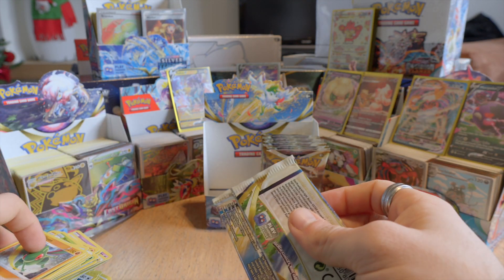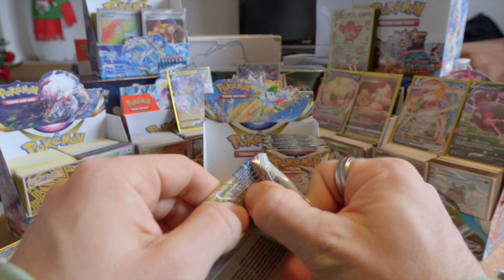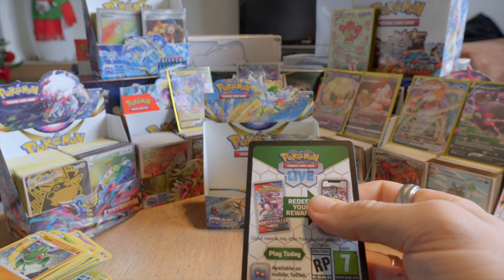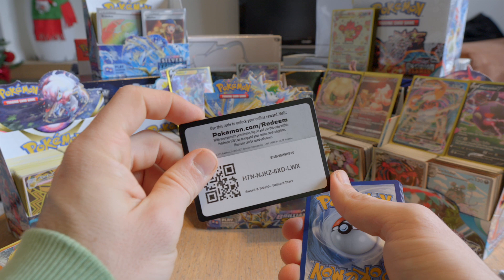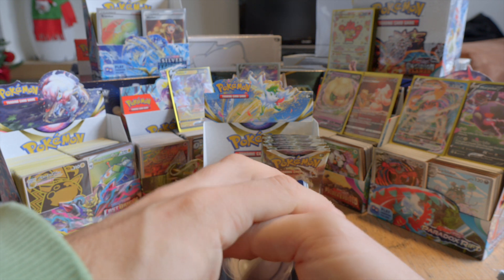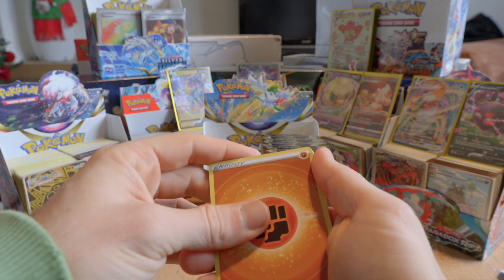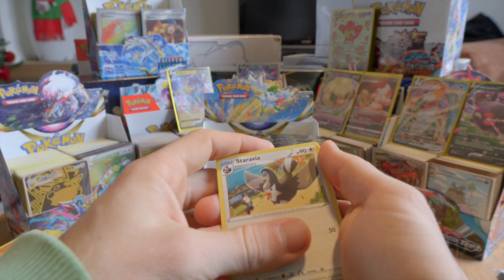I don't know how many packs we still have left — I think like 10, 11, something like that. We can still pull some decent things. It only takes one pack to have a really amazing pull. If I open another Brilliant Stars booster box — but I'd rather not. I'd rather keep those sealed because they were a bit more expensive to buy, probably harder to get.